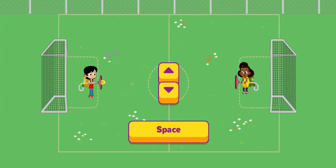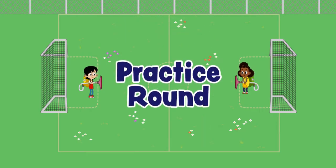Player one, use the up arrow key to move up, the down arrow key to move down. Use your space bar to launch the ball! Let's try a practice round!